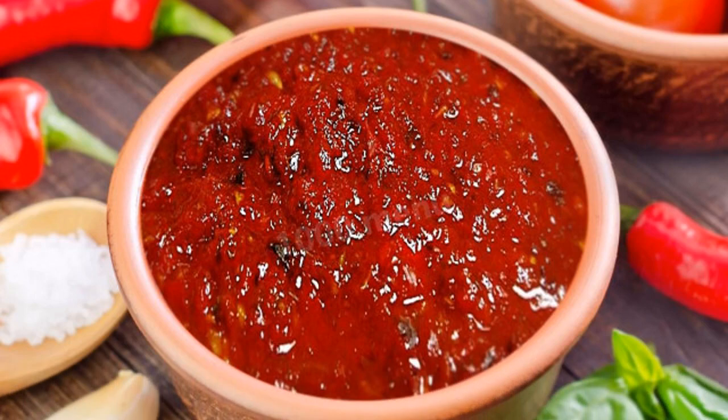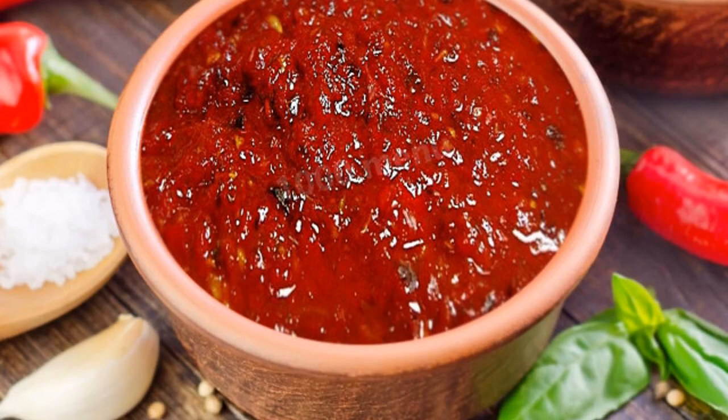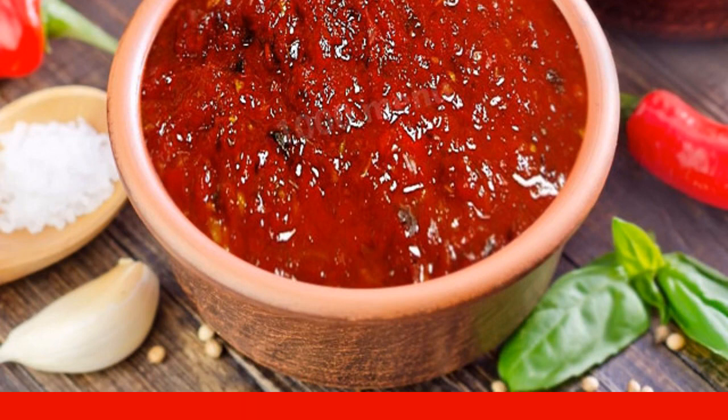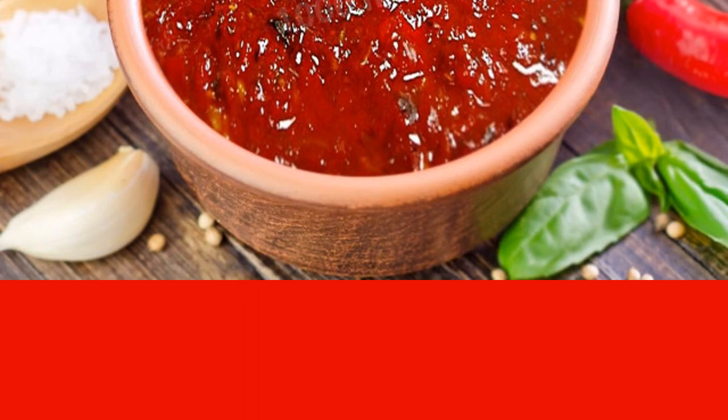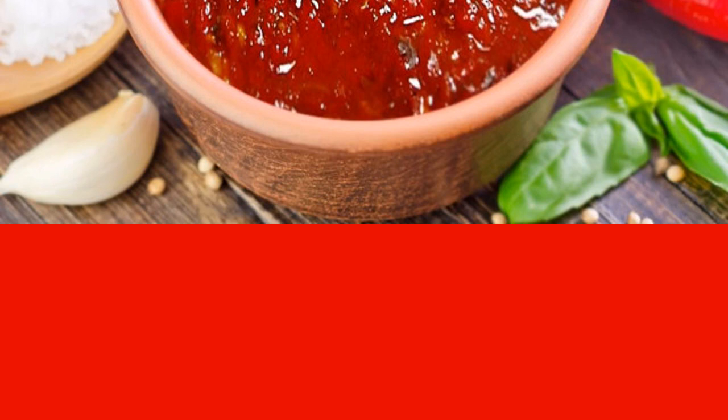Spicy, fragrant ajica of plum, garlic, and hot chili pepper for winter. This wonderful ajica is perfectly combined with many dishes. It can be used as a sauce or added to lunch.